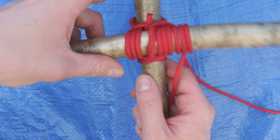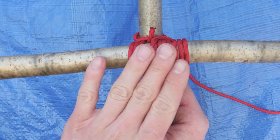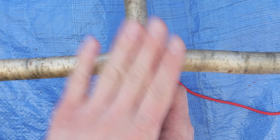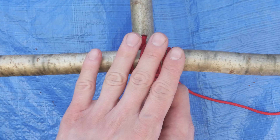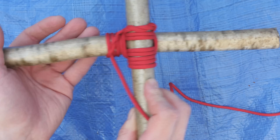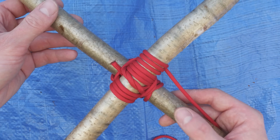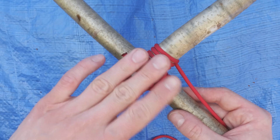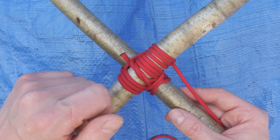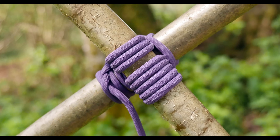And with this, we have done a square lashing. Now the tighter that you make it, the more secure it's going to be, and it's going to wobble around less. So do it as tightly as you can, and you're going to get a secure square lashing. This is it for the square lashing — an interesting technique with a variety of applications. Thank you very much for joining me in this video, and I hope to see you next time.